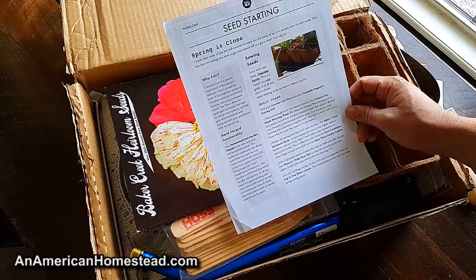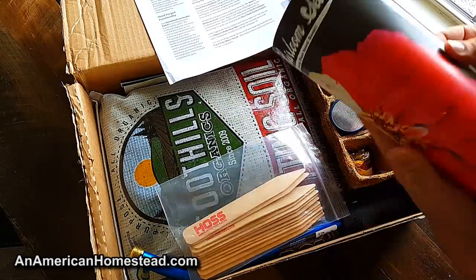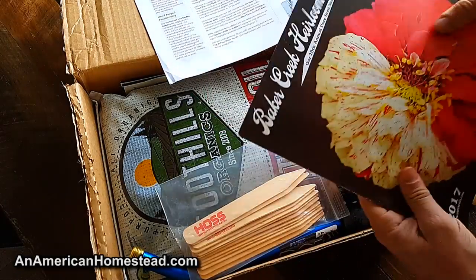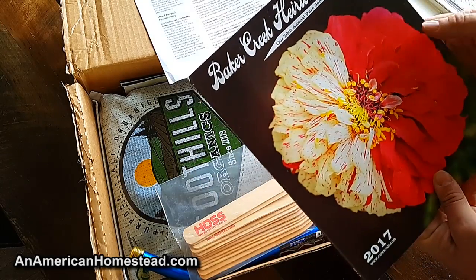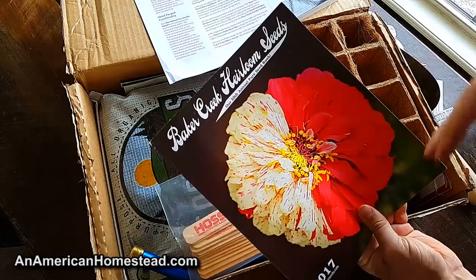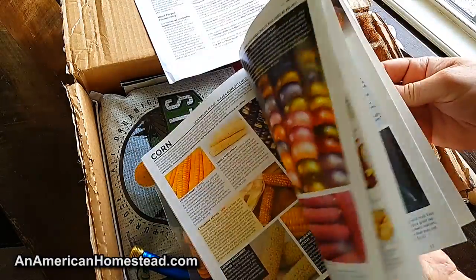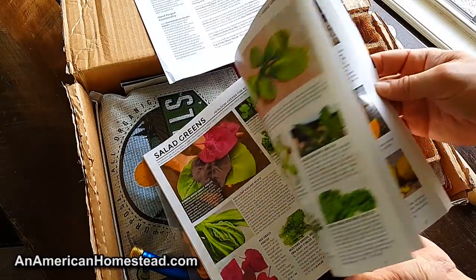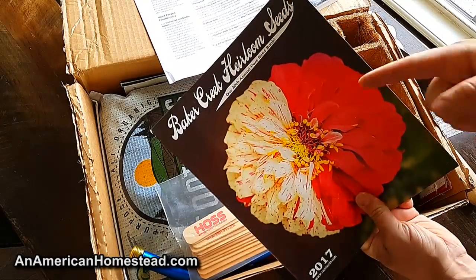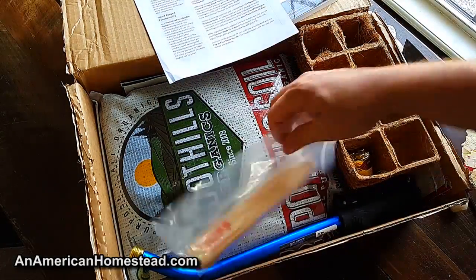They include a Baker Creek heirloom seed catalog, which is a cool catalog filled with amazing pictures. You can get these for free or maybe for a couple bucks online, but they include it because maybe someone who orders the box has never heard of Baker Creek. What I like about the Baker Creek catalog is that certain companies go above and beyond — not only providing product information but also educating you on gardening, seed care, and garden care. It's not just a product catalog; it's an educational book too.